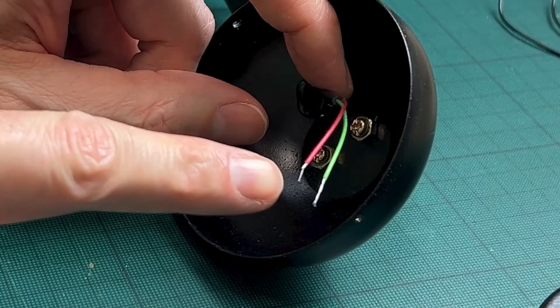We are keeping these two cables just to make sure that we can connect the microphone. As you can see, these cables are fairly new.